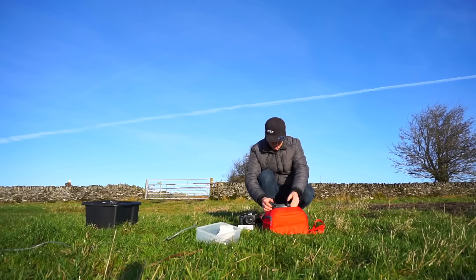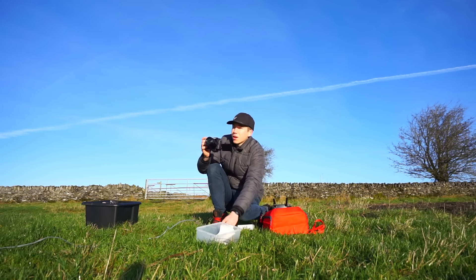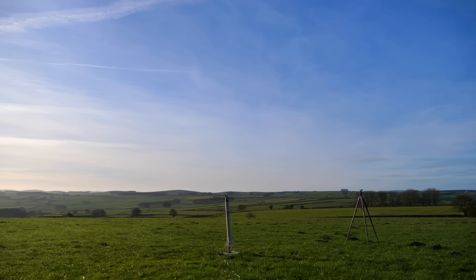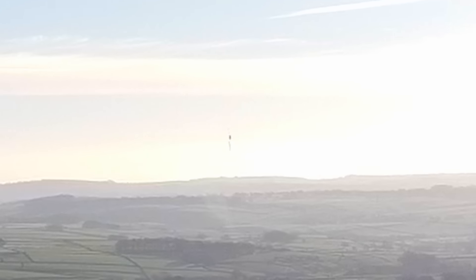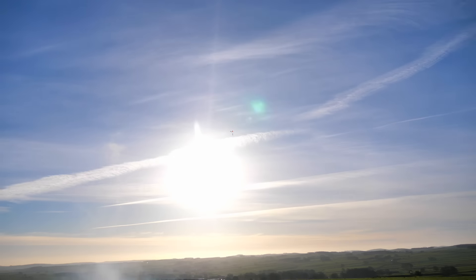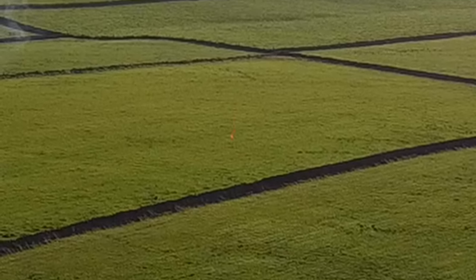Thankfully, the rocket was not badly damaged and I could quickly patch it up before reloading it with a fresh set of motors for a second attempt at launch and full parachute recovery. Five, four, three, two, one. Ignition. That was better — a smooth and stable takeoff. Now for the parachute ejection. It's right over the top of me. Yes, it ejected. Successful deployment of the parachute, although it's a little bit tangled. Going straight through the sun. And we have touchdown.